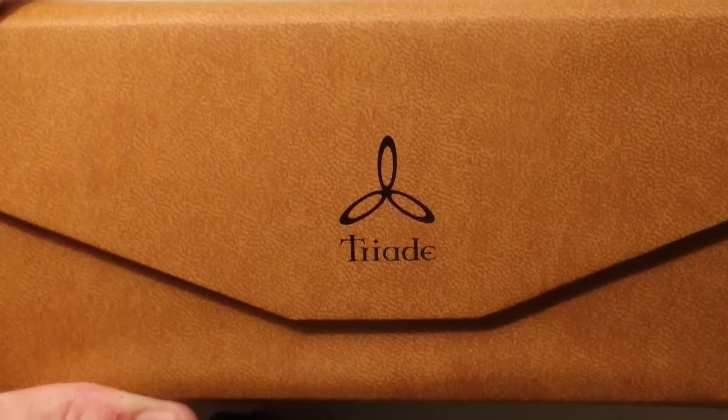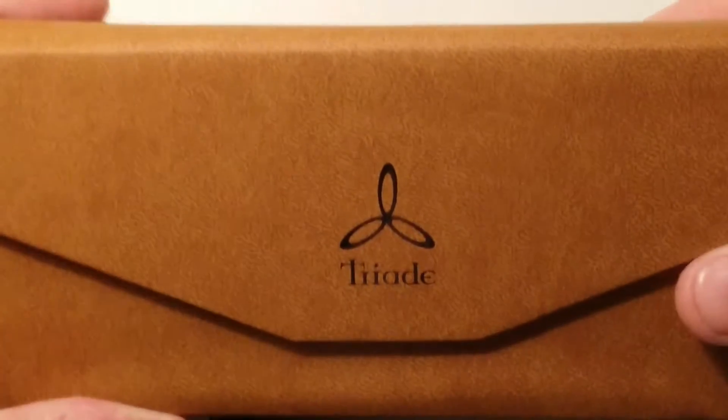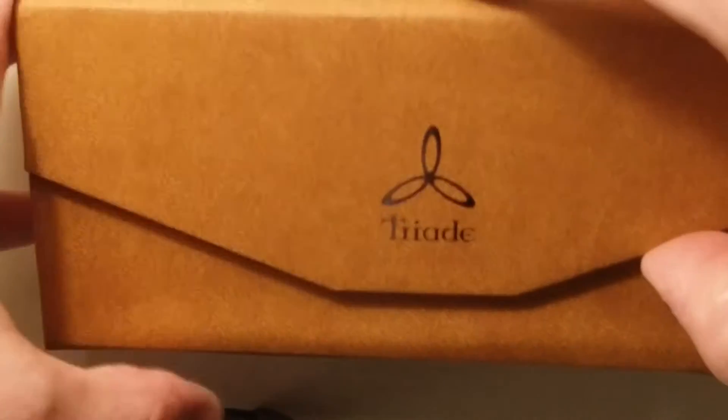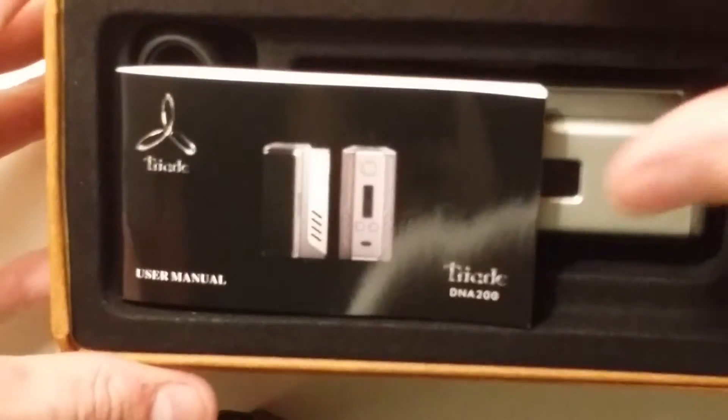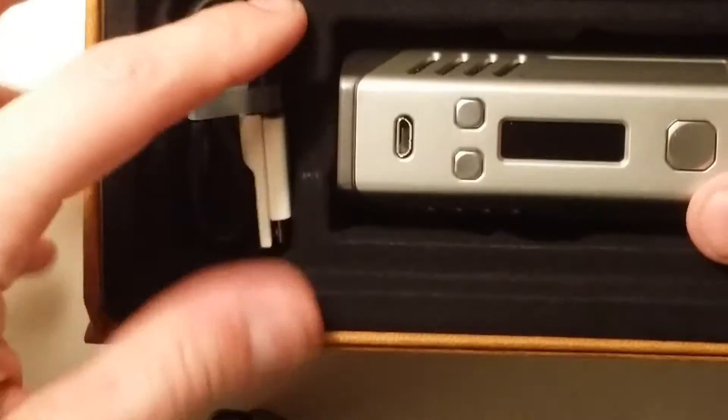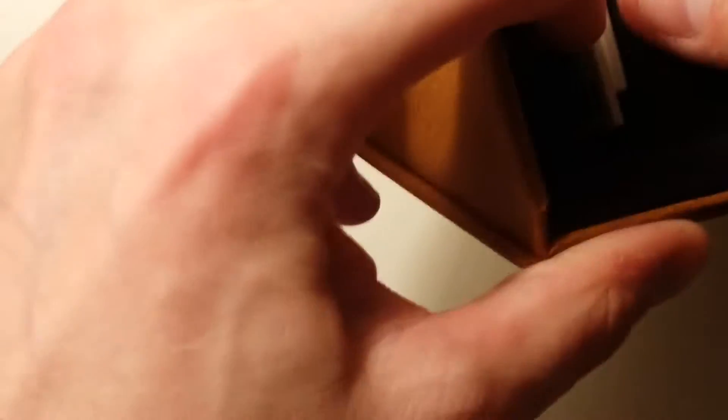Here we are up close with the Lost Vape Triad DNA 200. It comes in a nice leather case with the Lost Vape branding, the Evolve DNA 200 label, and a red sticker. There's a Triad logo and magnetic flaps. Inside you have a user manual, a micro USB cord, and then your device.